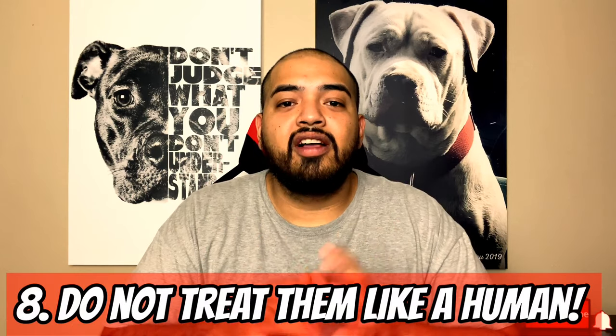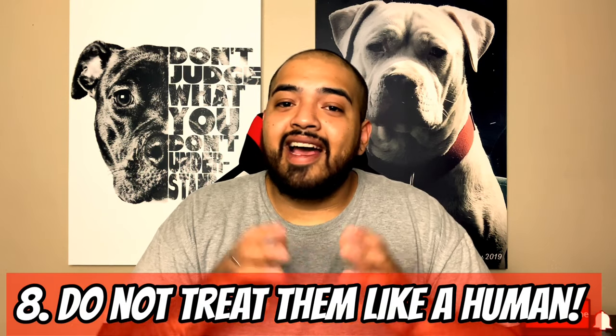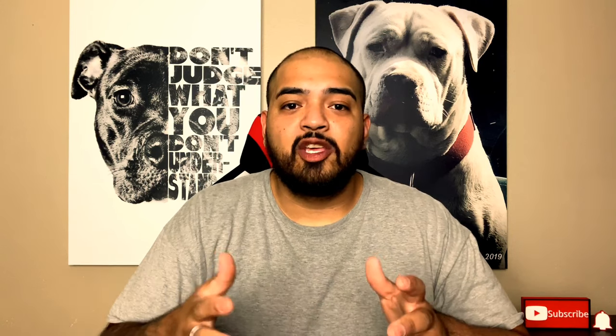Number eight is controversial — please do not treat your dog like a human. I see a lot of owners treating their dog like a human, talking to them like they're rational. You can't let them sit at the table and eat off it — that's bad manners. I advise treating your dog like an animal. It's a hound with prey drive that needs satisfaction in different ways other than being treated like a human.